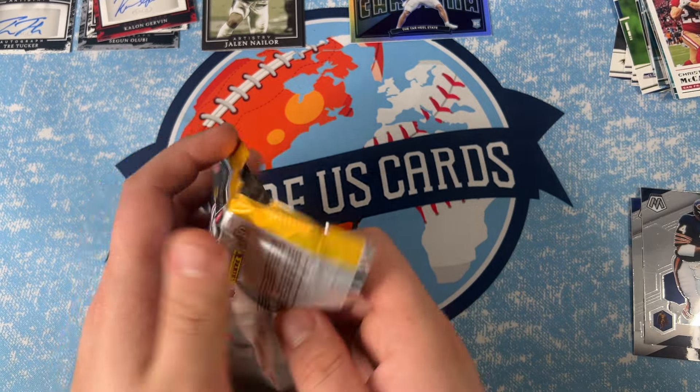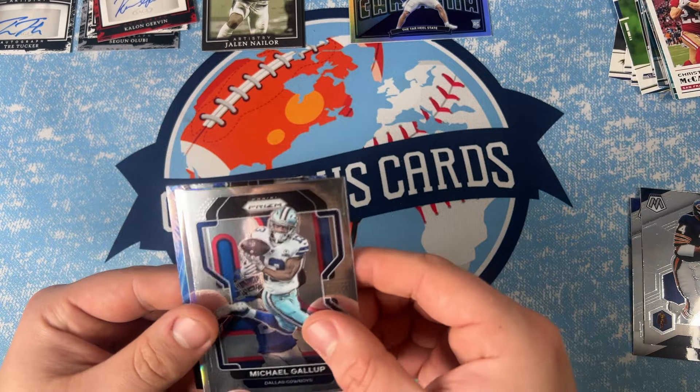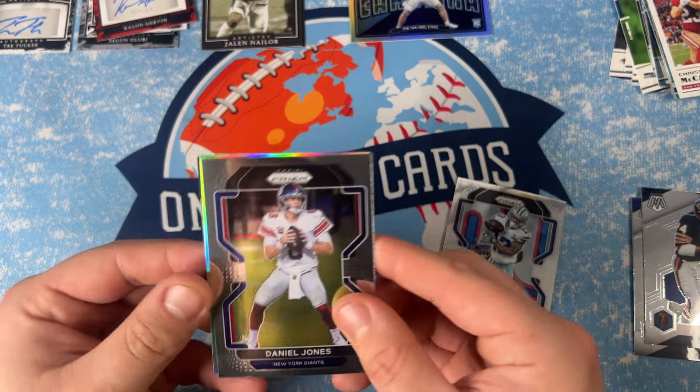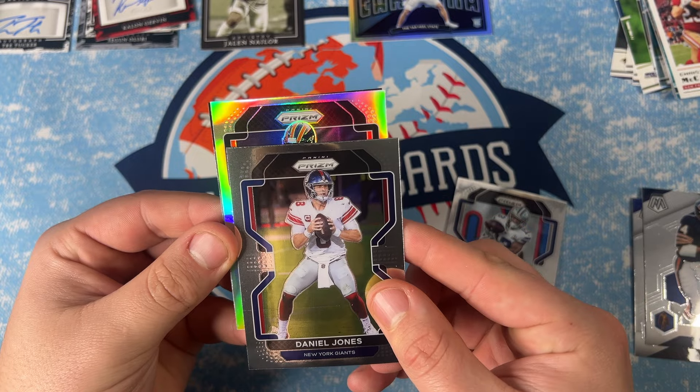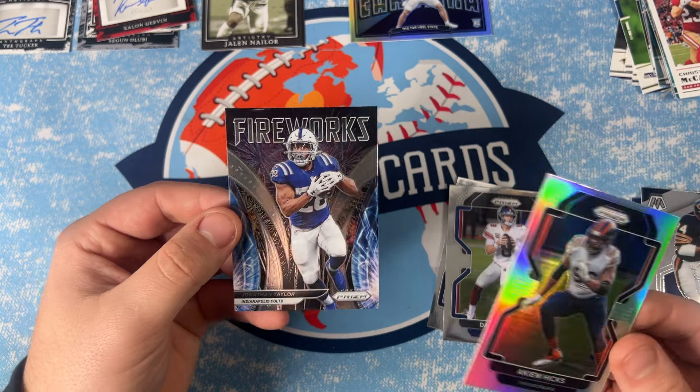Last pack — Prism. Let's get something good to finish this off. Got a silver and a Fireworks — Daniel Jones. There's an Akiem Hicks and a Fireworks of Jonathan Taylor.